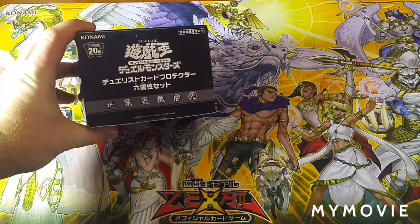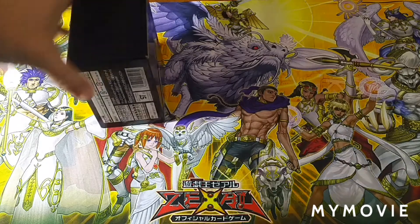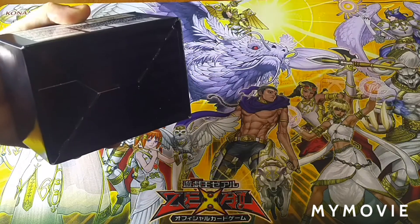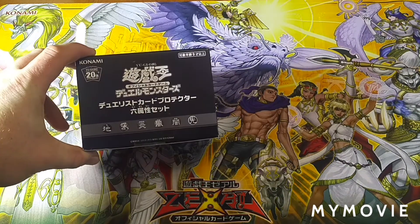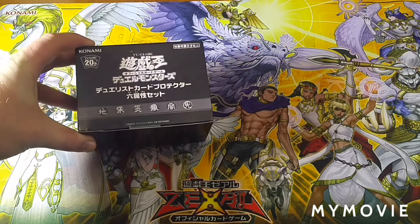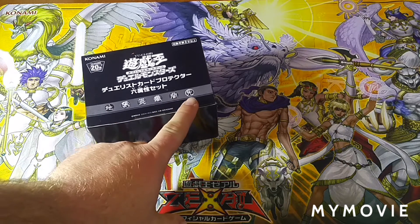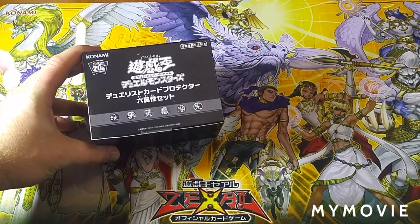So this guy here is pretty plain. There's breakdown information on the back in Japanese, of course. There are little symbols here, and as a Yu-Gi-Oh fan you should recognize most of those even though they're in Japanese, as they appear in Japanese on the cards themselves.